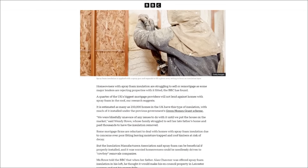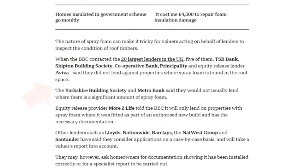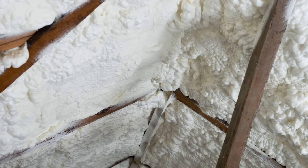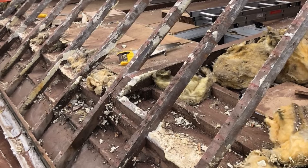There was an article that came out towards the end of 2024 about how many UK mortgage lenders weren't providing loans for homes that had been insulated with spray foam, since a lot of existing homes had been retrofitted with spray foam insulation and had started to experience severe rot and deterioration, particularly in the attics.